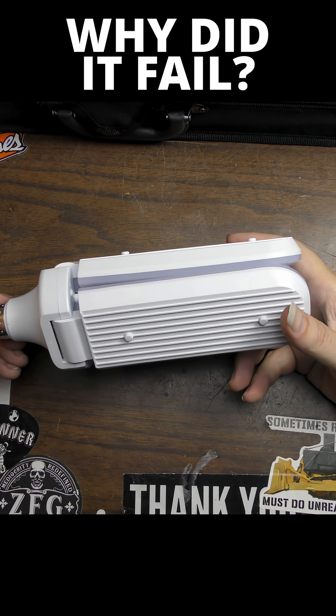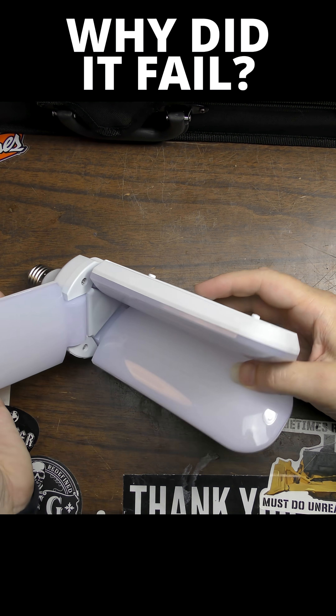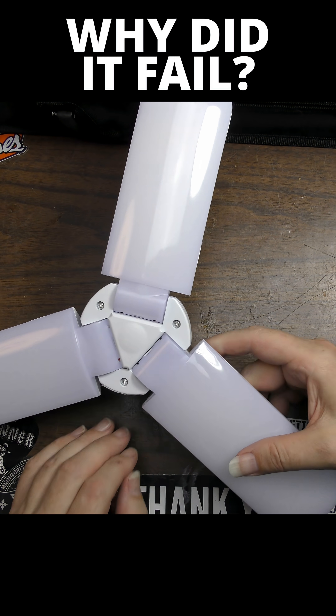Nobody home with this thing. We're going to open it up and try to determine what the problem is, and if it's something we can fix, we'll go ahead and fix it.